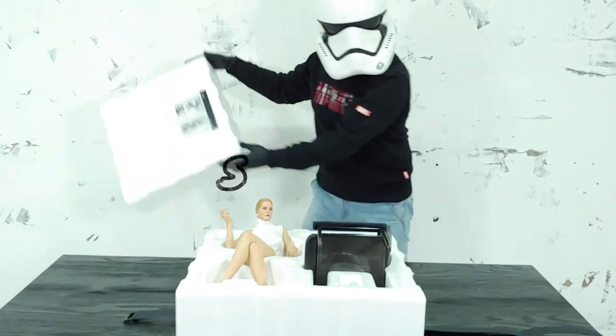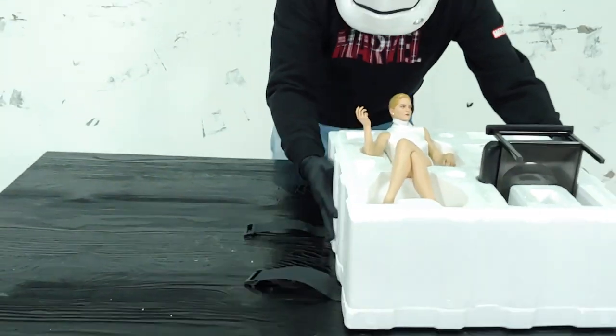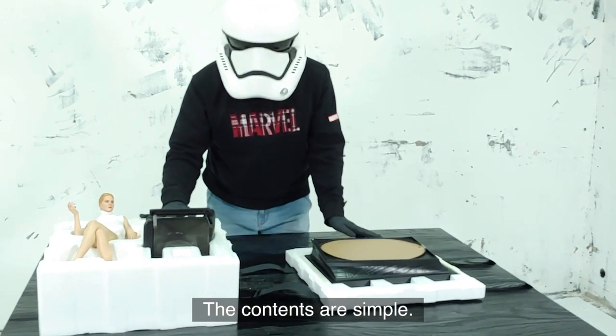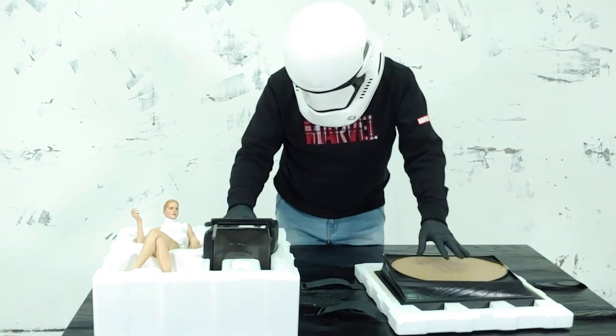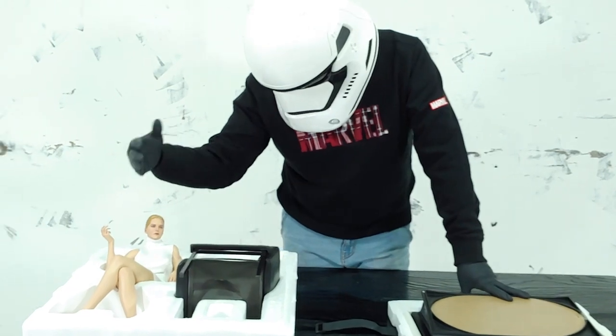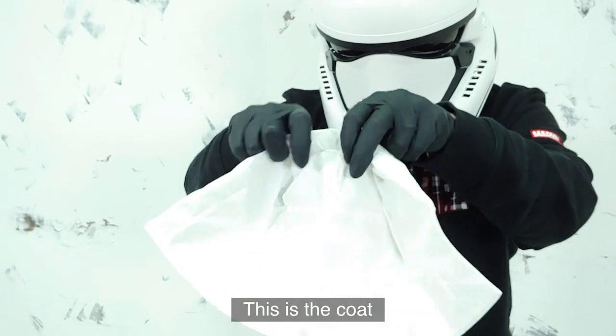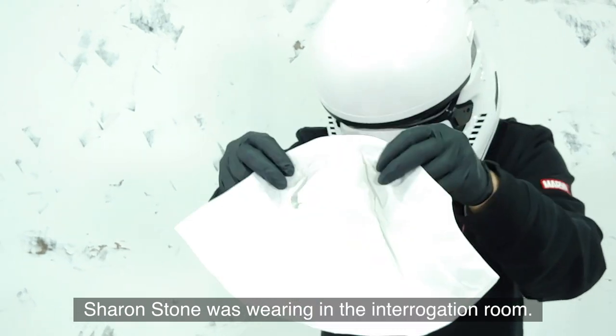It's open. The contents are simple: base, chair, and Sharon Stone. This is the coat Sharon Stone was wearing in the interrogation room.